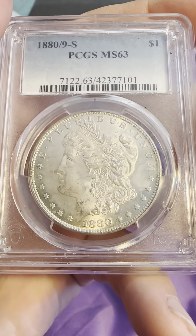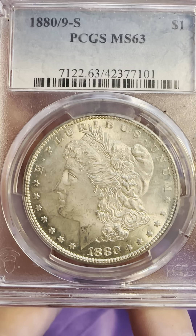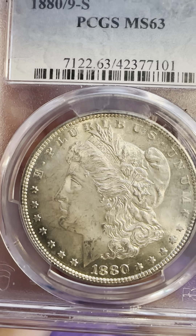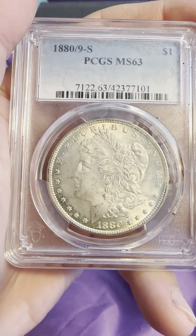So you have the reeded edge, circular stars, date on the bottom — you can see the 1880 with the little line. And then you have the Liberty headband and E Pluribus Unum on the top.